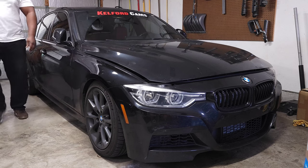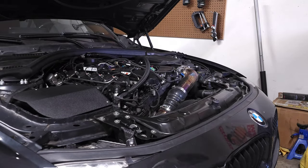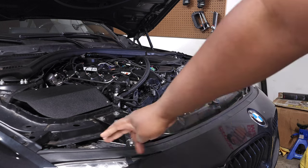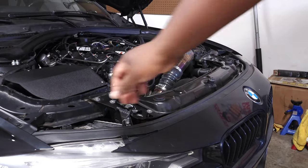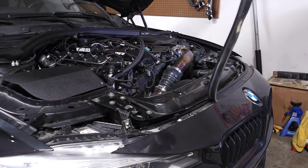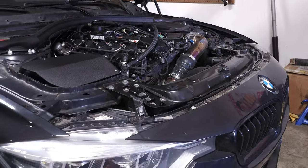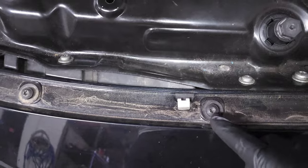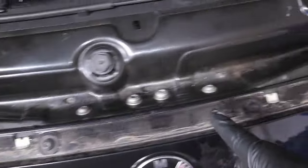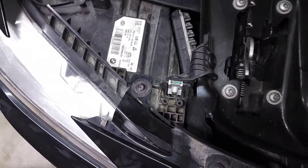Go ahead and lift up the hood, and then we are going to remove the weather stripping that goes across the entire front of the car. Just reach on one side and pull up all the way across — it should release easily. Now we're going to remove the upper part of the bumper to access the grill. We've got six T30 bolts along this edge to remove, and then up by the headlight on each side there's a T25, so remove those as well.